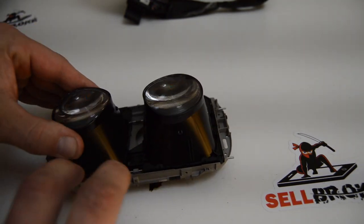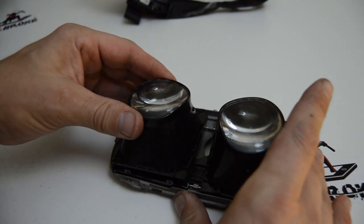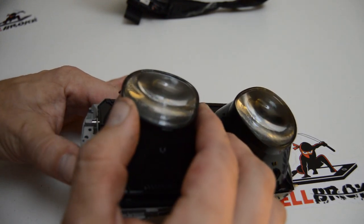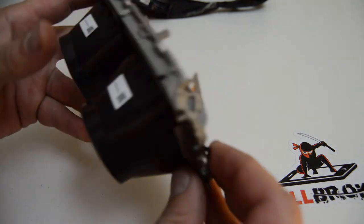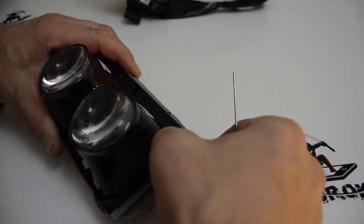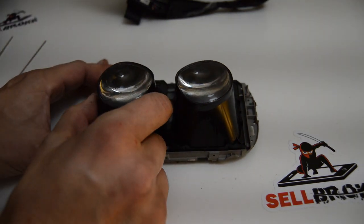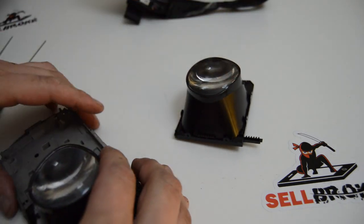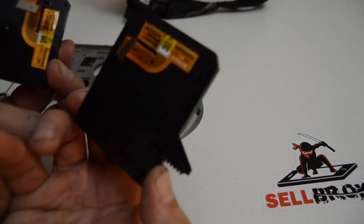It looks like there are tabs on each one of these lens assemblies. I'm just going to push the tab out of the way and lift the lens assembly off the screen. It looks like the little slider rods just pull out from this end. I'm going to try to leave these screens and lens assemblies complete so there's less chance of dust becoming a problem.